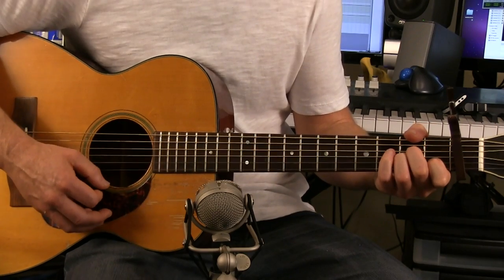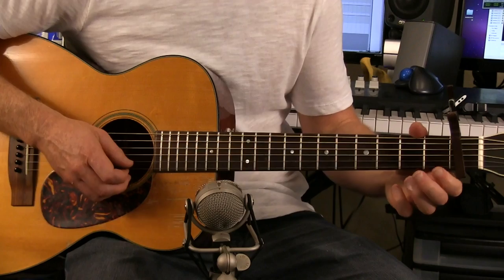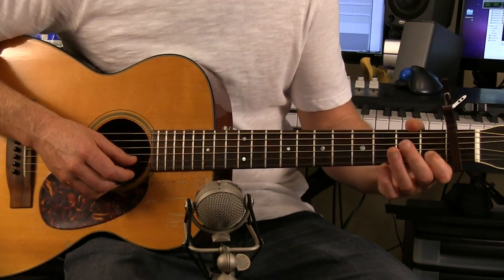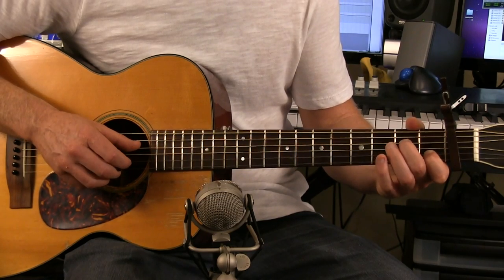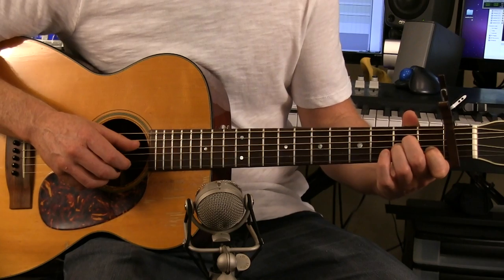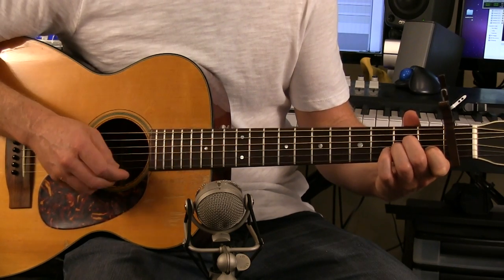And then an A minor. To play an A minor, you're going to take your index finger and place it on the B string first fret — two strings from the bottom. Take your middle finger and place it on the D string second fret — that's three strings from the top. Take your ring finger and place it on the G string second fret — that's three strings from the bottom.